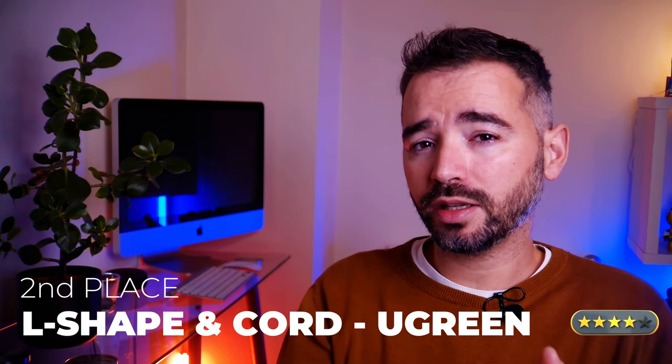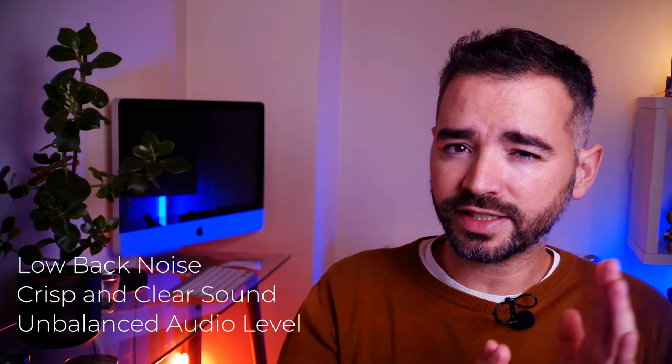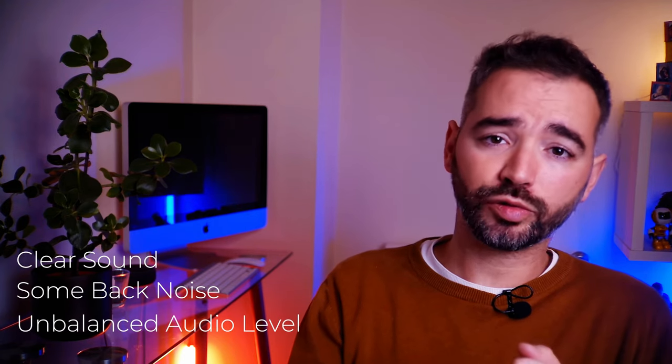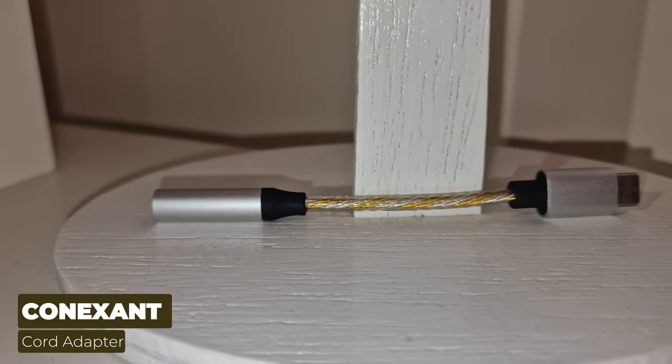So, the results. The Connection one gets first place — it has a crisp and clear sound with little to no background noise. Coming in second, I'd place the L-shaped and the cord variant from Ugreen; they deliver very good sound with less noise, even though it's not as crisp as the Connection one. At third place, the dual variant from Ugreen — also very good, but the sound isn't as crisp and picks up a little more background noise. The first four adapters I'll just put aside; they didn't sound very good. And the Samsung one? Price and brand don't always guarantee the best quality — in this case, there was no sound at all. There's more to these adapters than meets the eye, but now you've got a good idea of what to look for. I'll drop links for the winners in the description below.